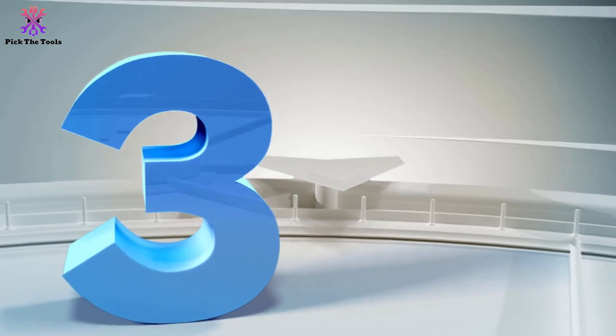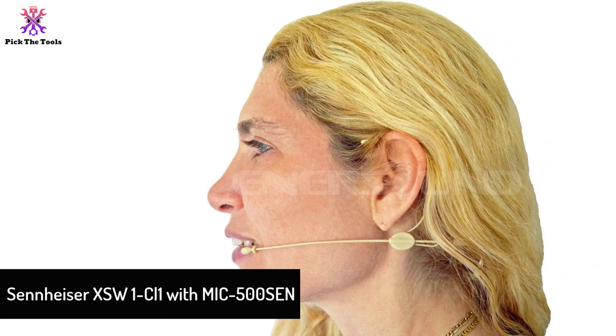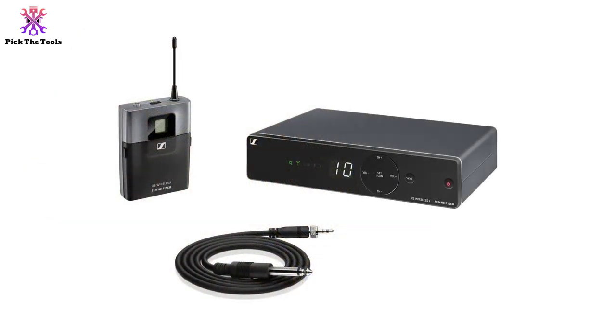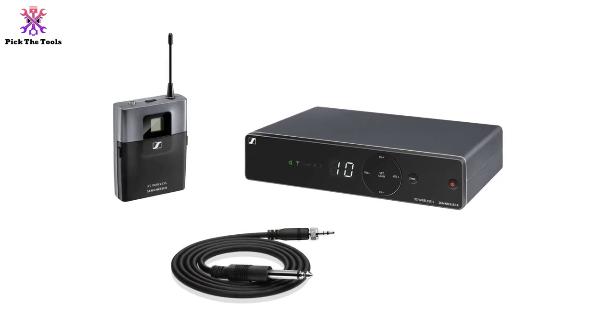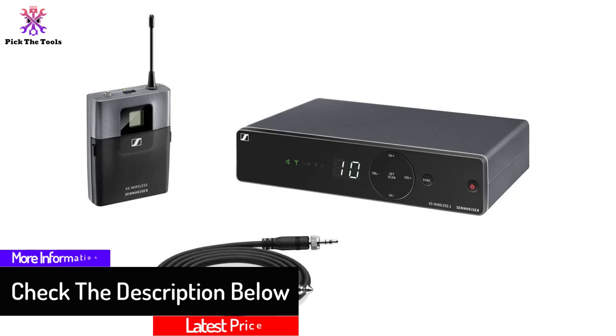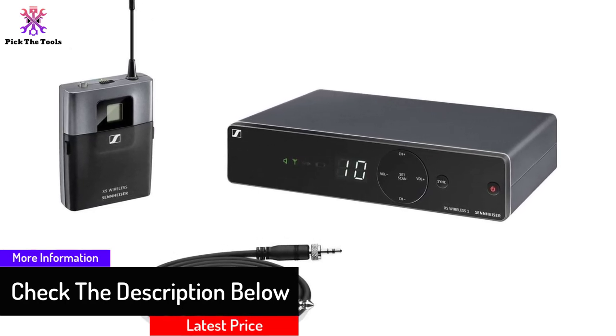At number 3, we have the Sennheiser XSW1CL1 with MIC500SCN. This purchase comes with the ENERSUND MIC500SCN Earset Microphone, so that can be the advantage that tempts you to go for this option. Furthermore, Sennheiser is known as a fine maker of microphones, and this wireless guitar system proves that the geniuses behind the brand are branching out.